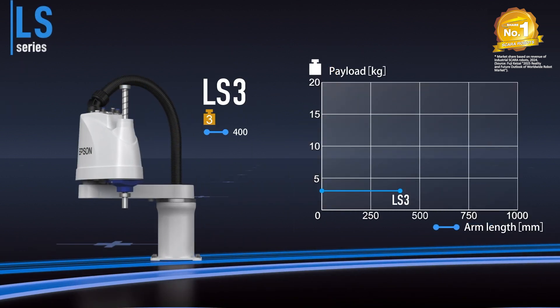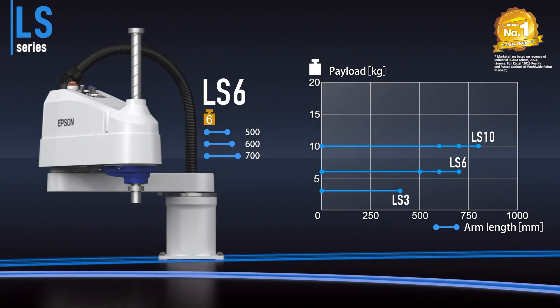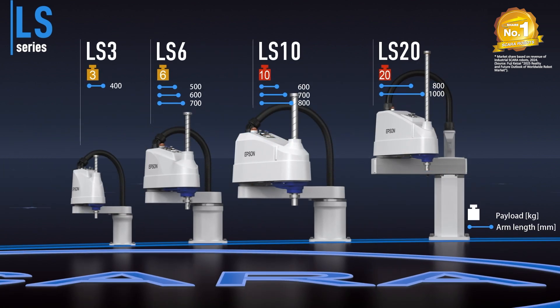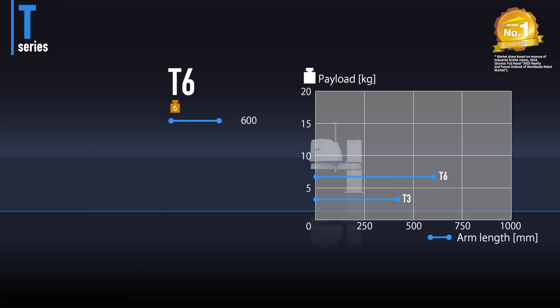Next, the globally acclaimed LS series, now upgraded for improved performance and high cost efficiency. Finally there's the versatile and affordable T series with a built-in controller for easier setup.